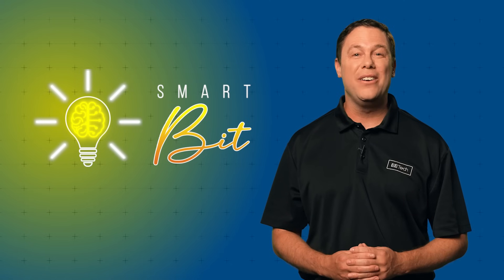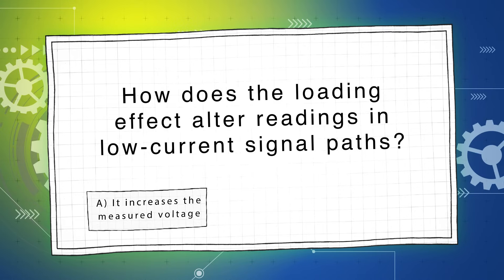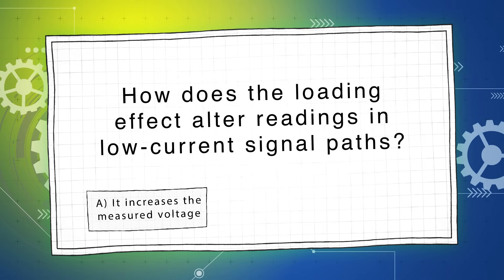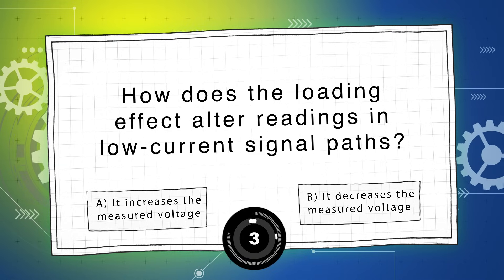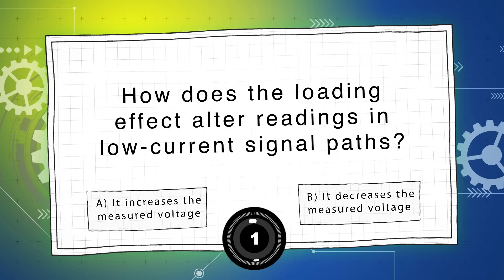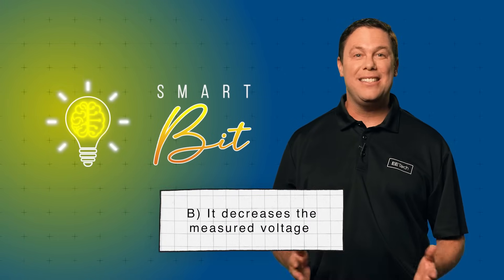On to our next question worth 25%: How does the loading effect alter readings in low current signal paths? Is it A, it increases the measured voltage, or B, it decreases the measured voltage? The voltmeter draws additional current, reducing voltage across the component being measured, leading to a falsely low reading.